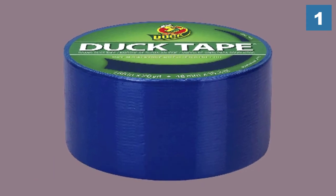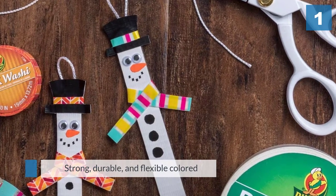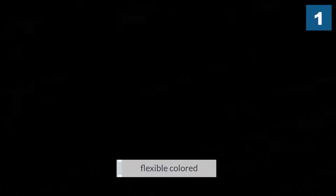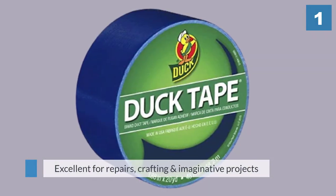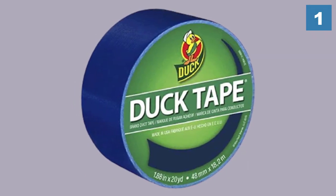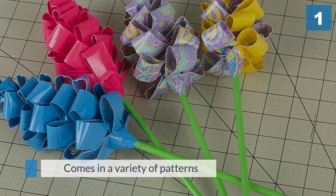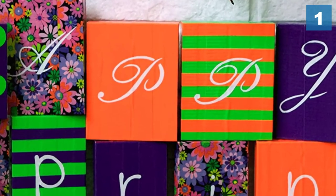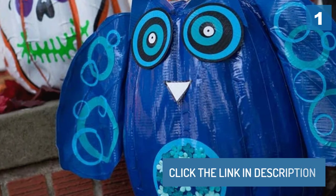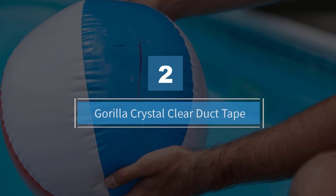It adheres to surfaces including metal, plastic, laminates, vinyl, leather, and cloth. The strong, durable, and flexible colored duct tape can be used for color coding and auto repairs, as well as general household repairs. This product is excellent for repairs, crafting, and imaginative projects, and it comes in a variety of patterns.